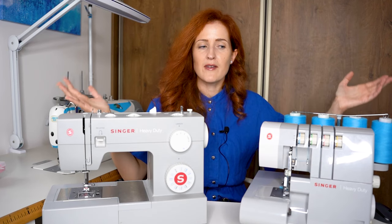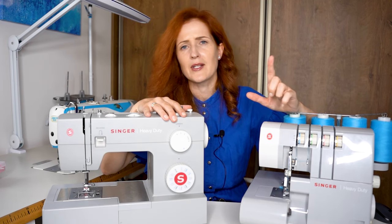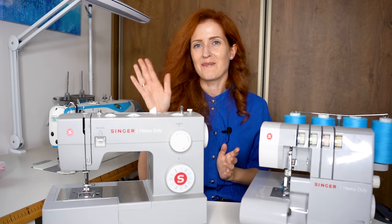Thank you for watching today's video. If you have any questions leave them in the comments, and let me know if you'd like me to review any other sewing tool, book, or product. Thank you for watching and I'll see you next time. Bye!